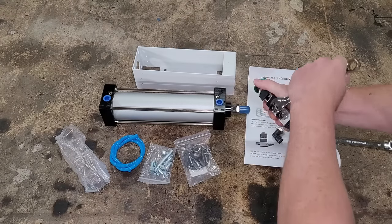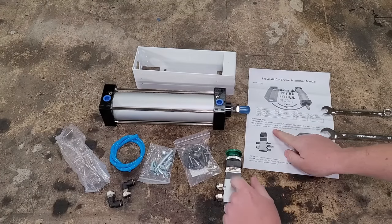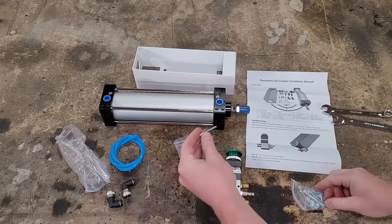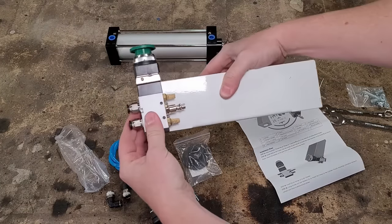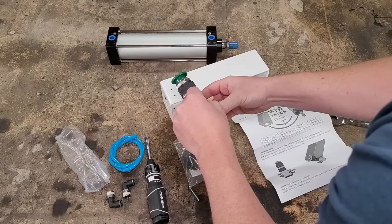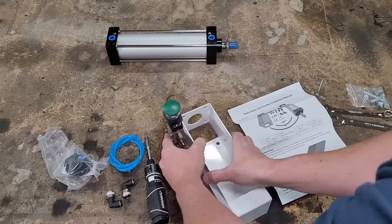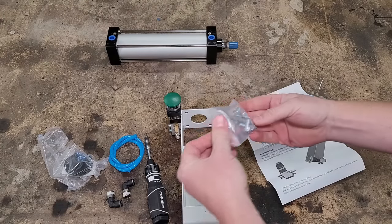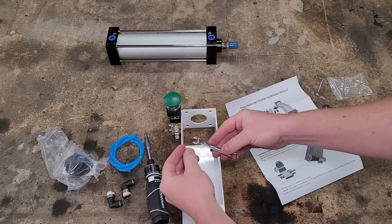Step two says to install the air valve onto the frame using these two screws. You can put it on this side or that side, whatever is handy to you. Get the bolts pushed through, then grab a couple of nuts from the same bag — they've got little flange nuts with integrated lock washers, using 7mm.